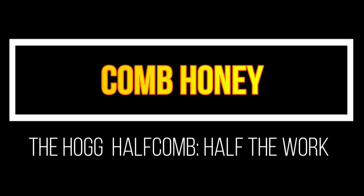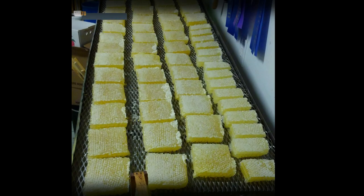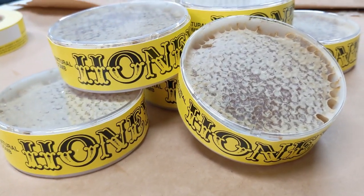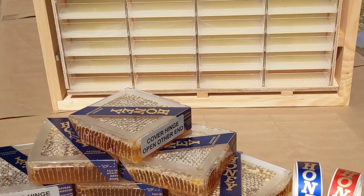If you would like to try making comb honey, you have some choices: cut comb, Ross rounds, or the hog half comb system.